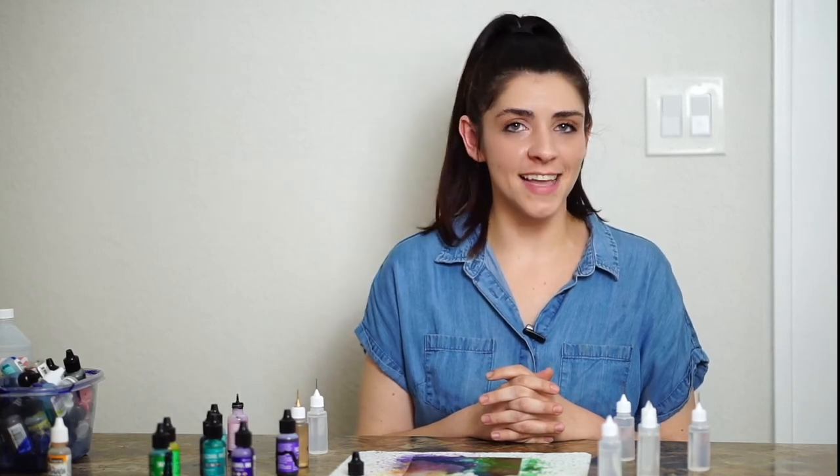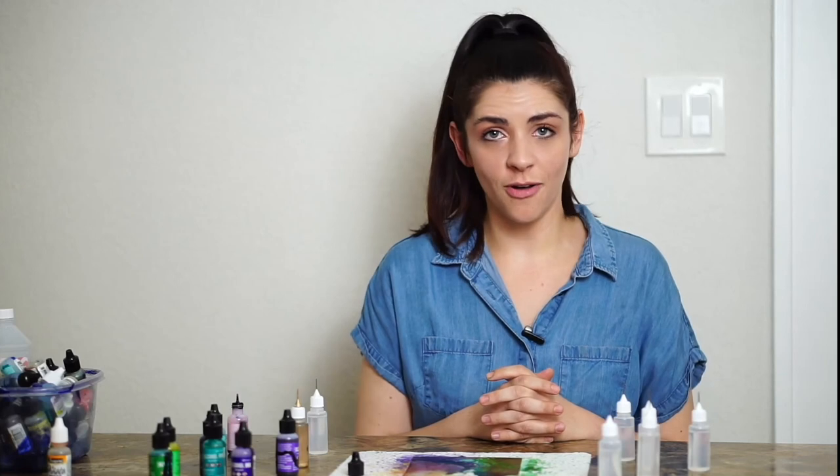Thank you so much for learning how to create an abstract alcohol ink painting with me. Again, my name is Paige Lehman — you can find me on Instagram at P-A-I-G-E-L-E-H, and also at the Mesquite Arts programming in the fall. If you see me at an event and you've watched this video, I really hope I get to see your painting, meet you, and create alcohol inks together soon.